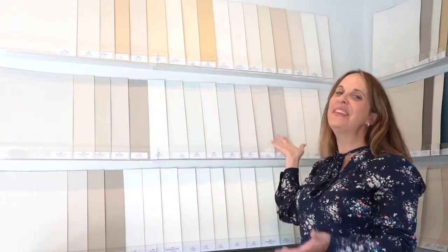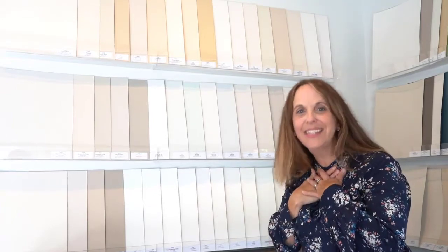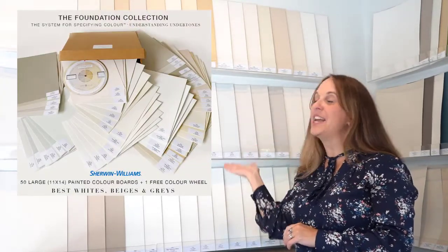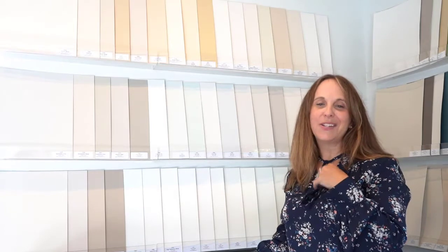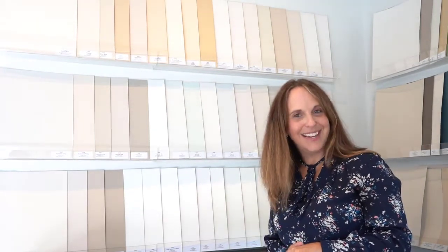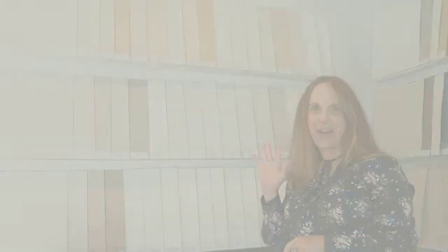And there you have the full Sherwin-Williams Foundation Collection from my good friend Maria Killam. Make sure you check the description below for links where you can get your own color boards. I use these all the time in my business — they've been one of the greatest investments for my interior design business, both for myself and to take with clients. I'm Claire Jeppard, I hope you enjoyed the unboxing of Maria's Sherwin-Williams Foundation Collection, and I'll see you next time. Bye!